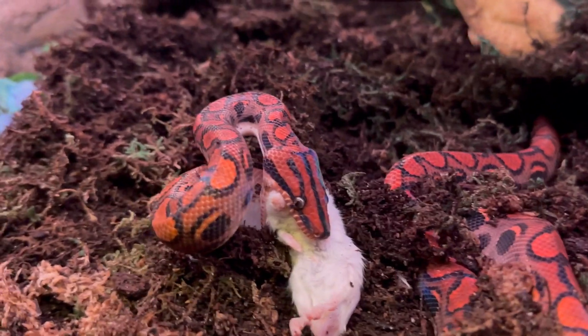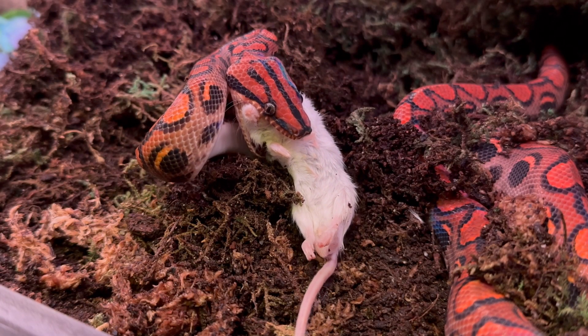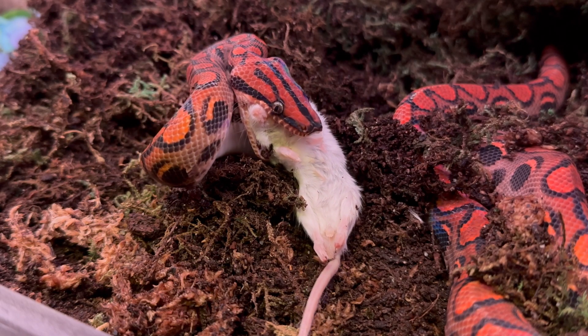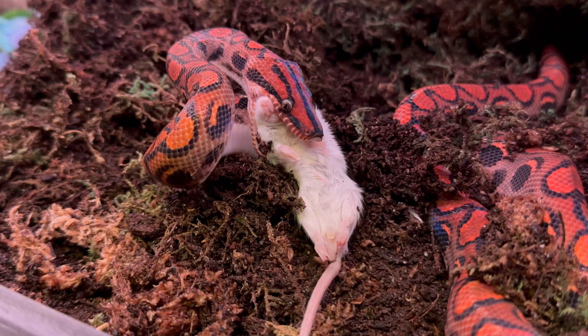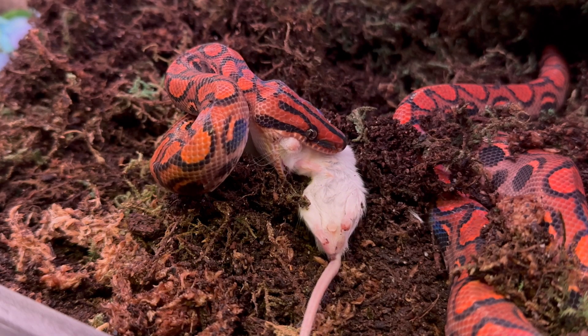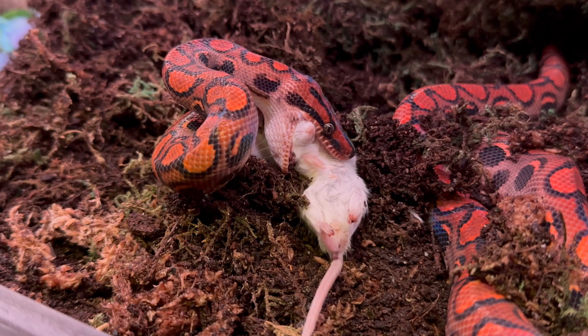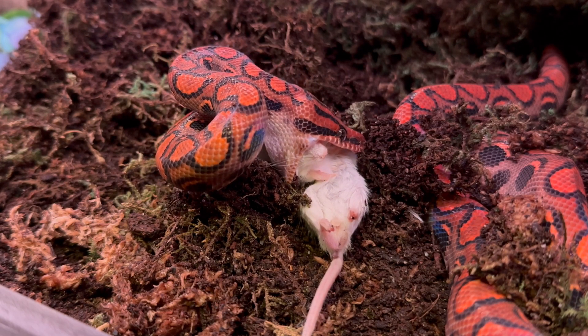The substrate I use for my rainbow boas — both now and when he was a baby — is coco fiber. I really dampen it up and put it in the enclosure, and then on top of that I put damp sphagnum moss all over it. Then you put the lid back on and the humidity stays from 99 to 100%, and it stayed that way without me spraying it down for months. If it went down I'd just respray it.